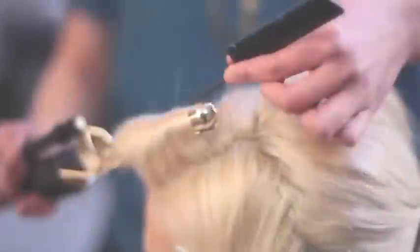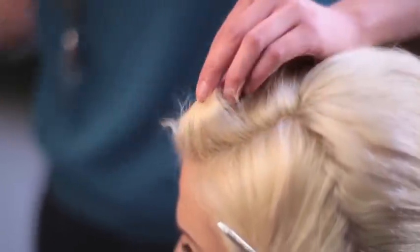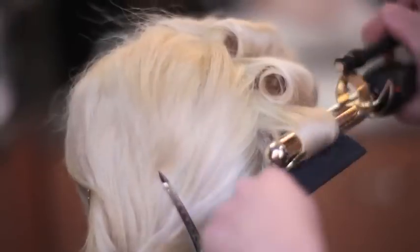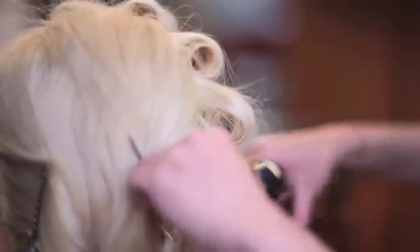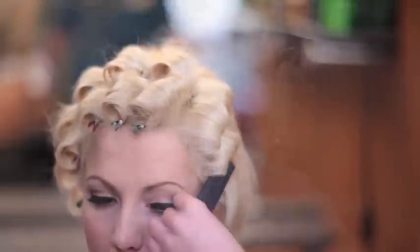Now let's get curling. I'll see you in the next one.